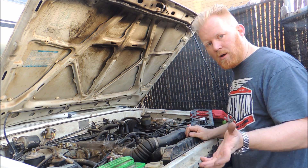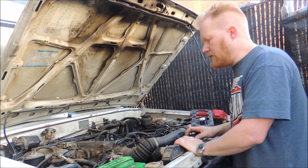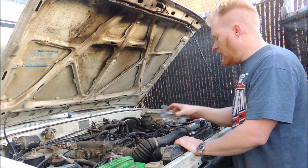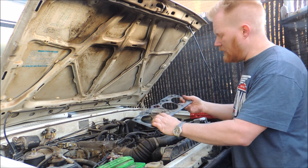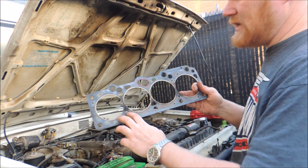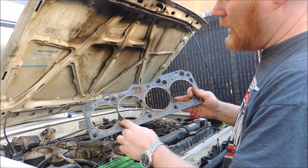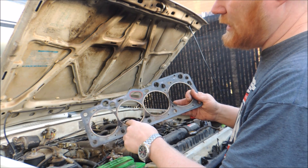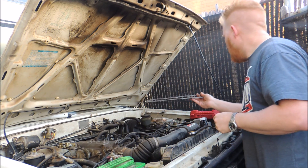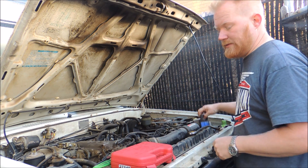It's not overheating, which is a symptom of a blown head gasket, and it's not blowing any excessive steam or smoke out the exhaust. There's actually a really easy way to tell if exhaust gases are leaking into the combustion chamber — and there's a very easy way to do it with a chemical test set.